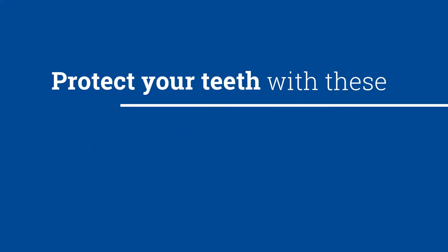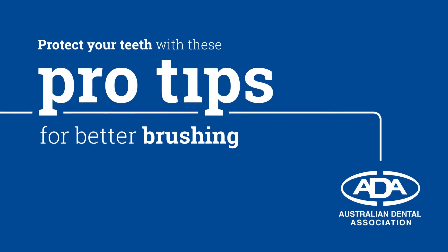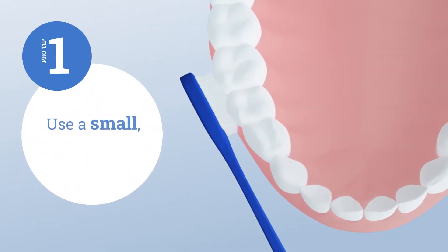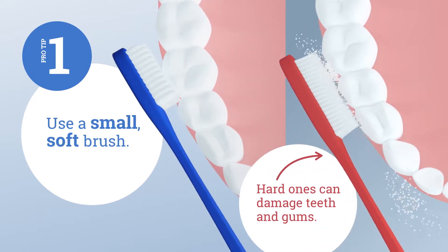Protect your teeth with these pro tips for better brushing from the Australian Dental Association. Use a small soft brush — harder ones can damage your teeth and gums.